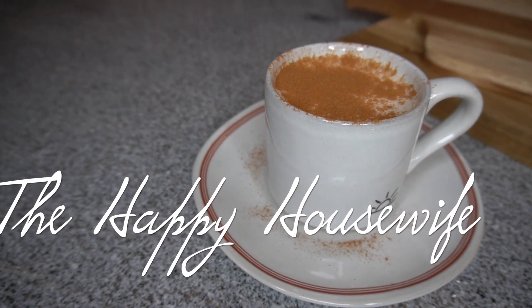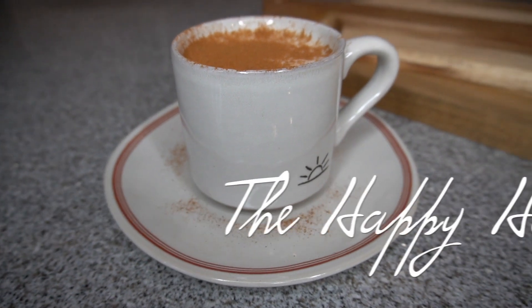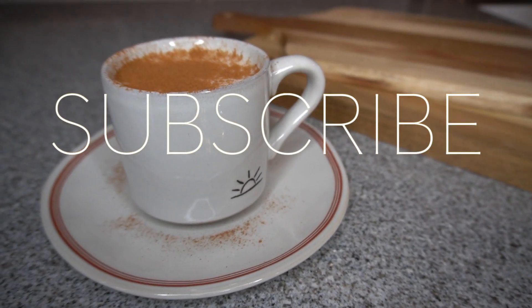Hello everyone and welcome back to my channel. My name is Lorraine Rose and if you're new here please make sure to hit that subscribe button down below. It means so much.